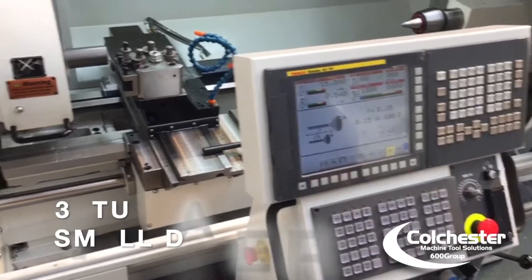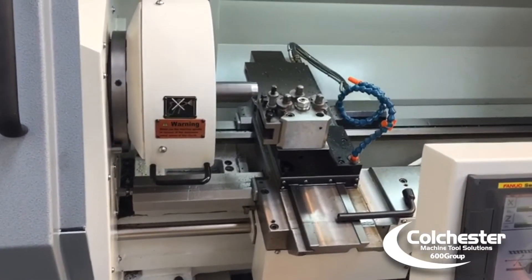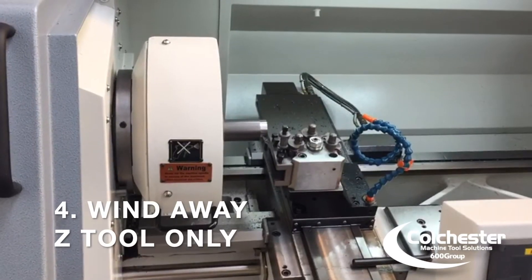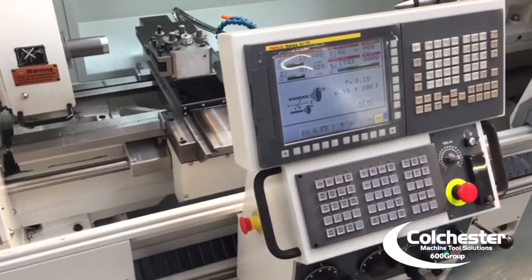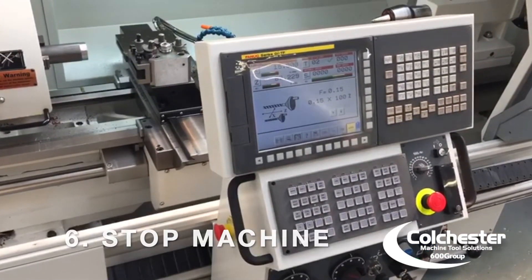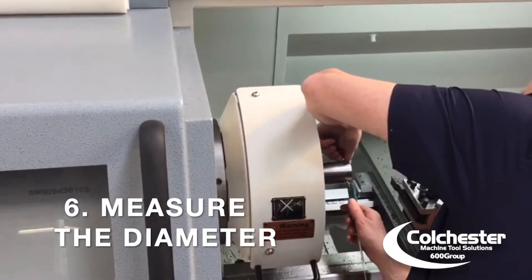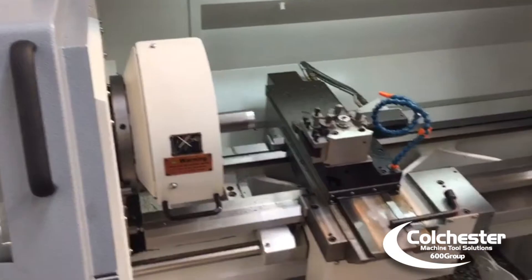Turn a small diameter. Wind the tool away, then stop the machine. Measure the diameter — 48.63.